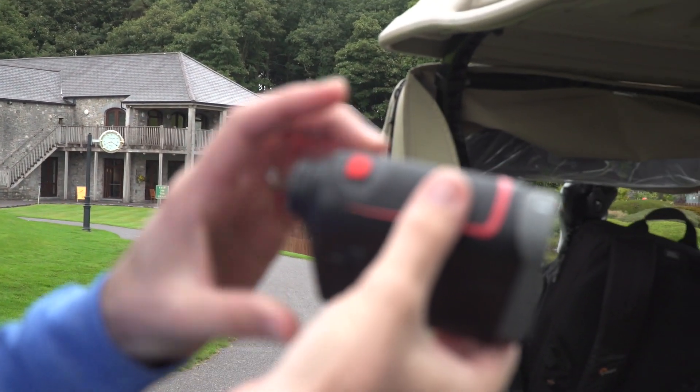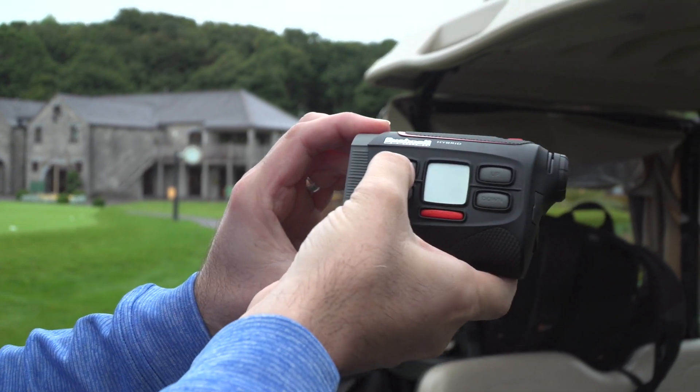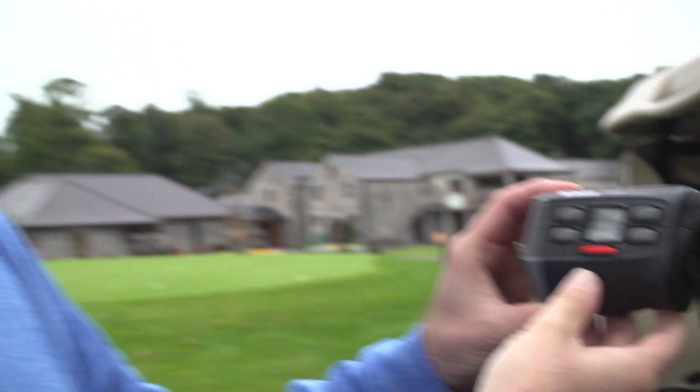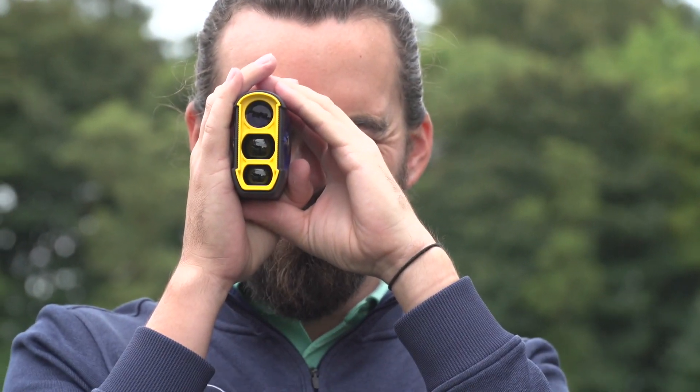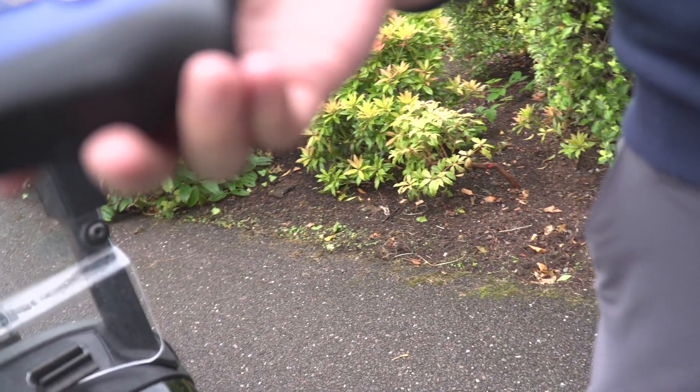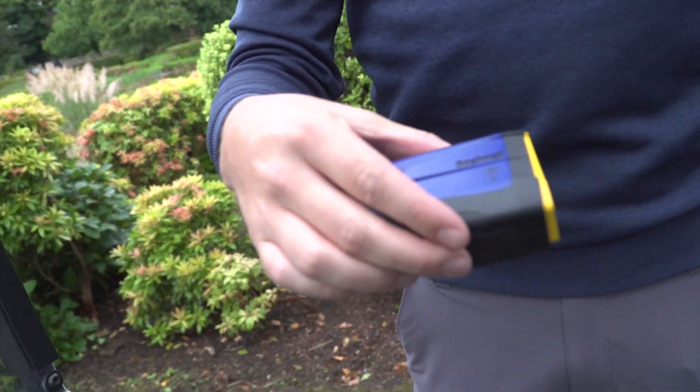I've got the hybrid today. So you've got a rangefinder plus. Show me the front of that. Let's switch it on. GPS rangefinder - you're going to test. He's trying the Ryder Cup special V4 Tour V4. Nice little Ryder Cup logo on it. It's nice.